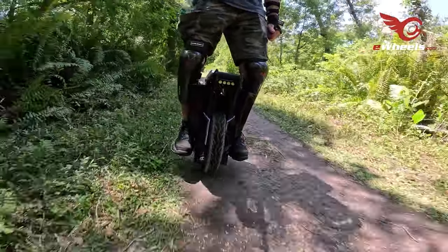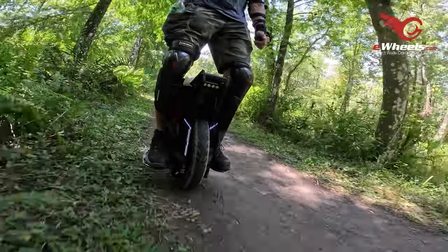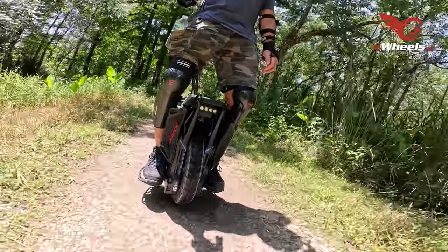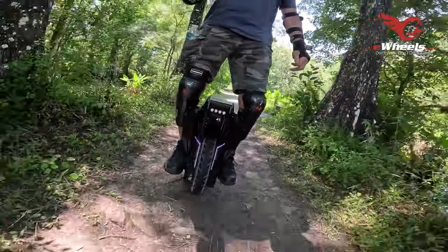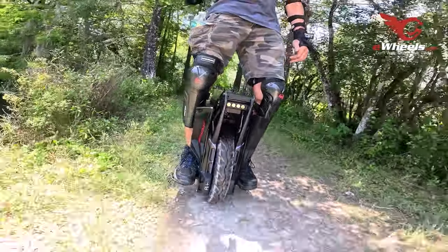Sometimes the most valuable insights come from real-world experiences, like Duff's crash while trying to set a speed record. It's a reminder that EUC riding, while exhilarating, does come with risks. It's important to know your limits, wear proper safety gear — always wear a helmet — and ride responsibly.